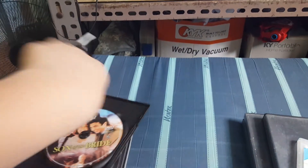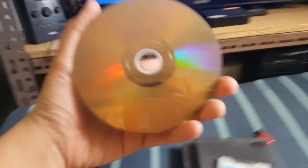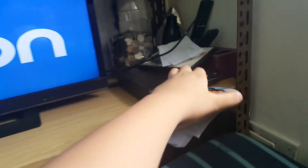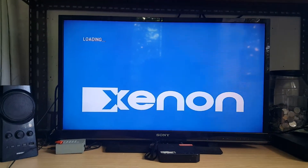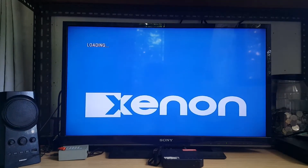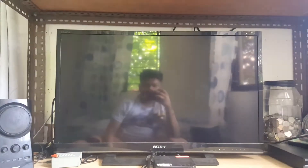Next up we have Son of the Bride on DVD. I think there are some scratches on here. The DVD works. DVD works.